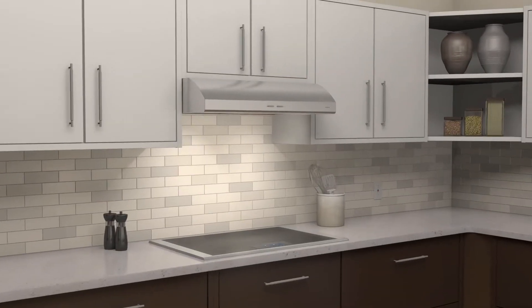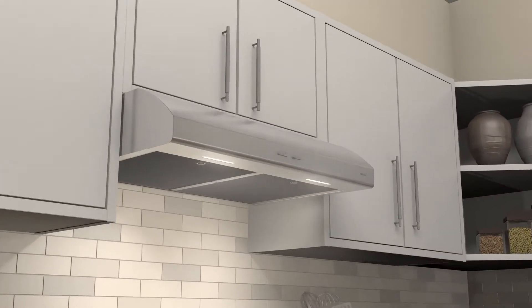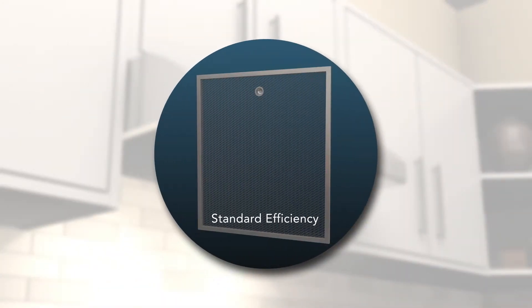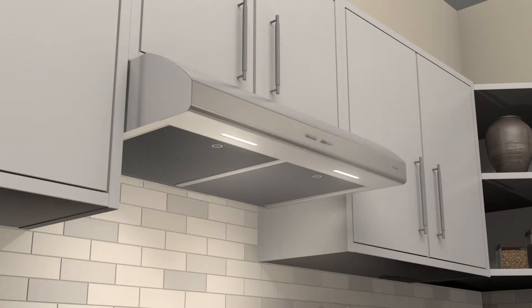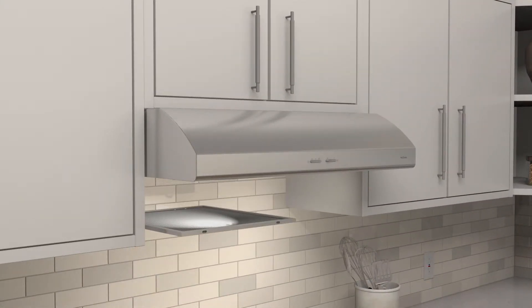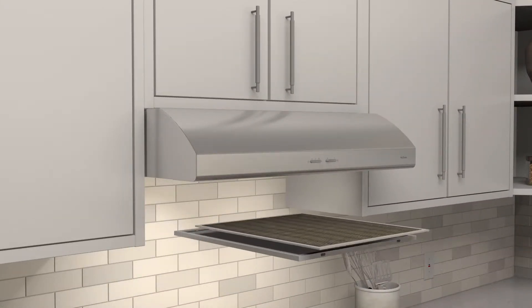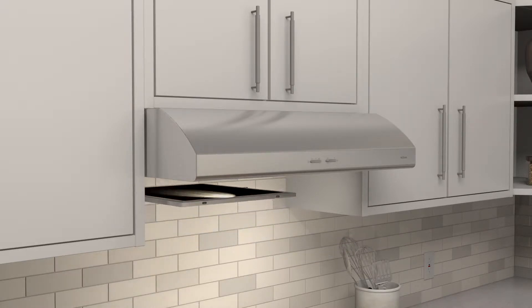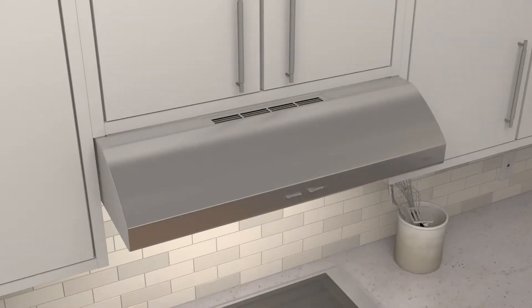All filters are tested and rated for efficient grease removal. The Osmos range hood comes with standard efficiency filters. In a non-ducted installation, large charcoal filters easily snap onto the back of the grease filter for greater removal of cooking odors. Filtered air is recirculated through hidden louvers and back into the kitchen.